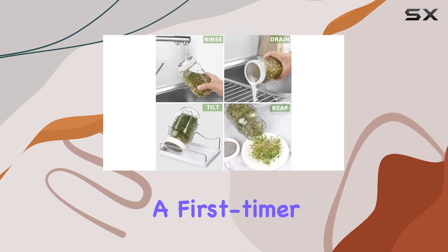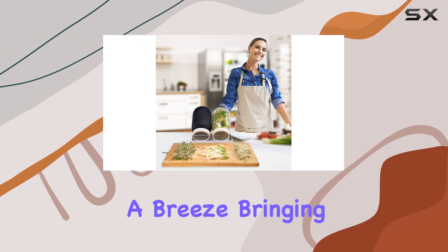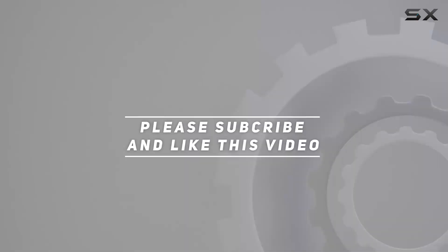Whether you're a seasoned sprouter or a first-timer, this kit makes cultivating your own sprouts a breeze, bringing freshness and nutrition directly from your kitchen counter to your table. Check out the video description for updated pricing, and thank you for watching.